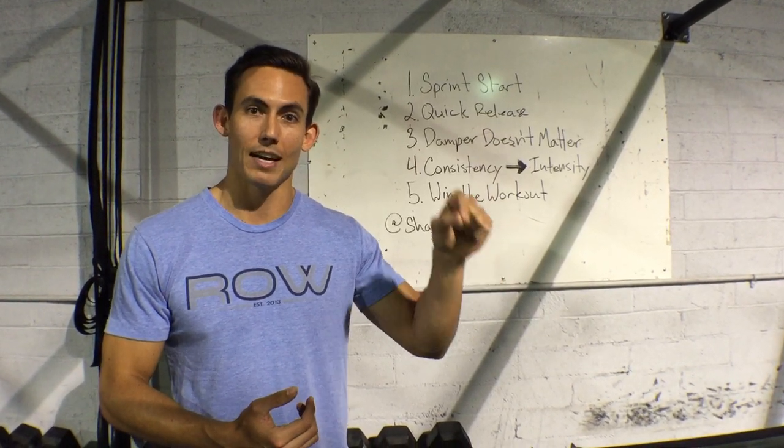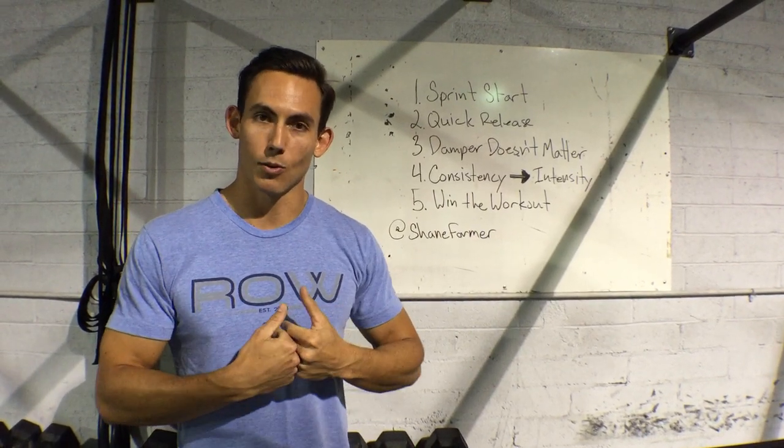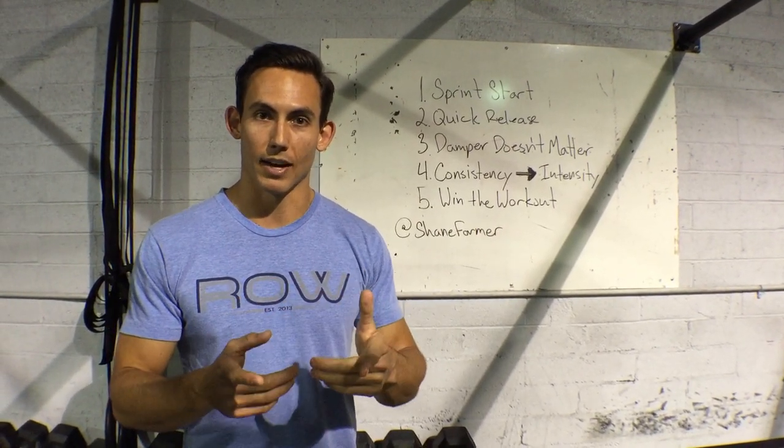15.5 — it's going to be a doozy. I am so stoked to see how it goes. I can't wait for you guys to kill it. Hit me up with any questions you have. Good luck — go get it.